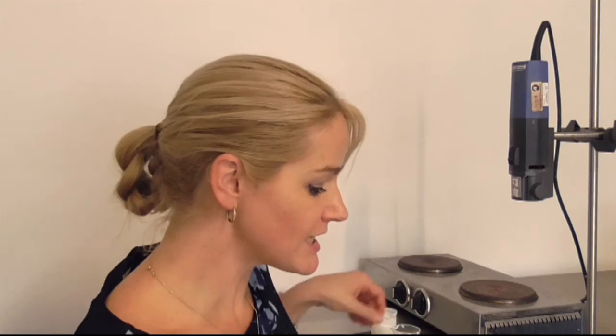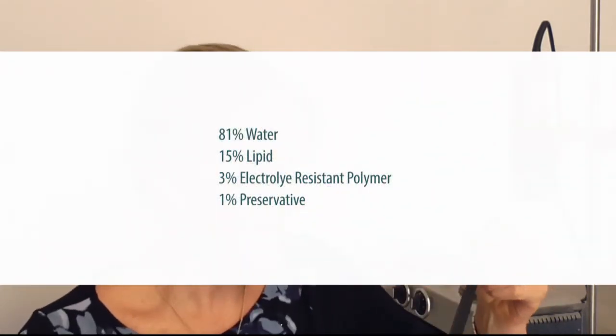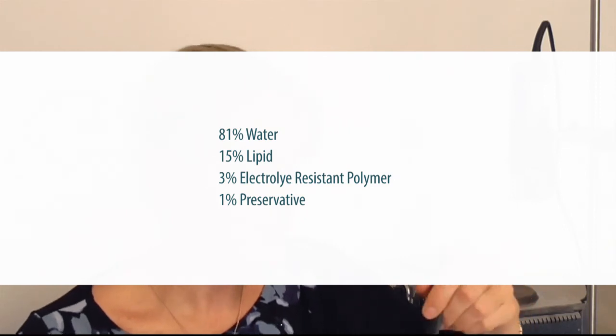Of course, when scaling up, you'll need to validate your processing methods depending on the batch size you'll be preparing. Now you are probably impressed with the amazing electrolyte tolerance of these polymers when they were just polymer in water with salt added — but they can do much more than that. They can stabilise quite a high amount of lipid as well. I've pre-prepared some mixtures using 3% of each polymer in 81% water with a preservative.